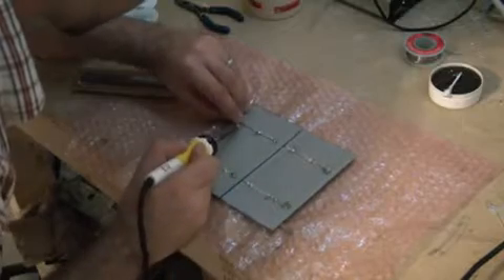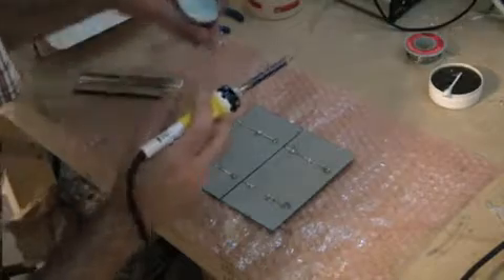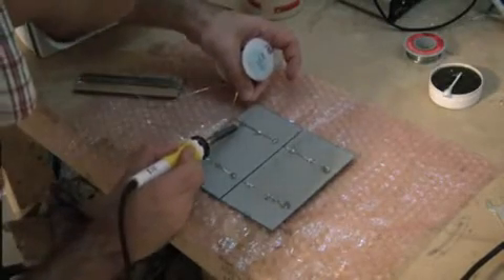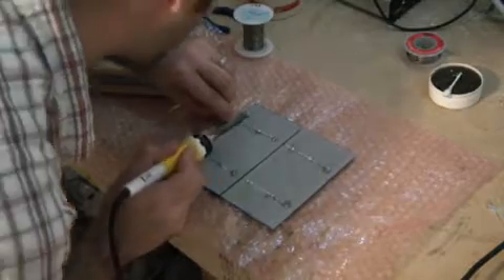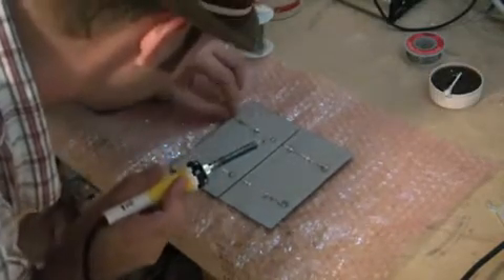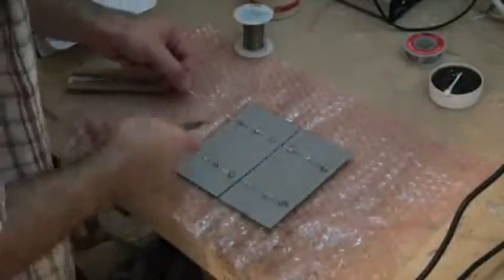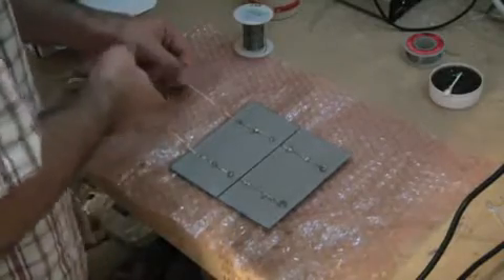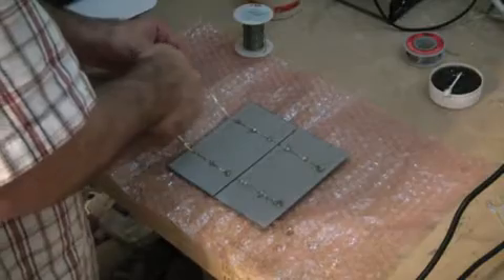Be careful with the solder — of course, it's very hot. I solder pretty much every day so my fingers are pretty immune to it at this point. But it is hot. I've got this cranked at 450 degrees Celsius, so be careful — don't want you to burn yourself.